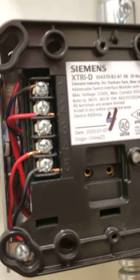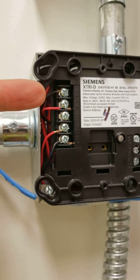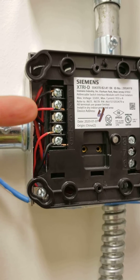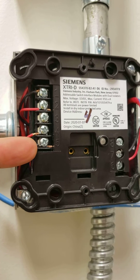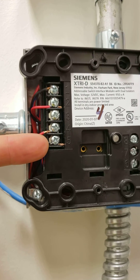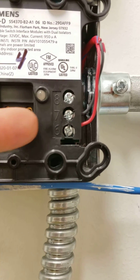This is the newer one. As you can see over here, you've got the two SLC in one and two. Doesn't matter which goes where — it's polarity insensitive. And then down here on the XTRI-D, you're in four and five, and this can either be the tamper or the water flow. On here we have the tamper at four and five. This is input one. This is input two over here on seven and six.